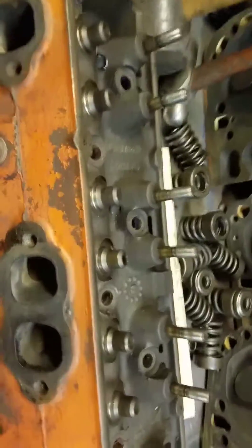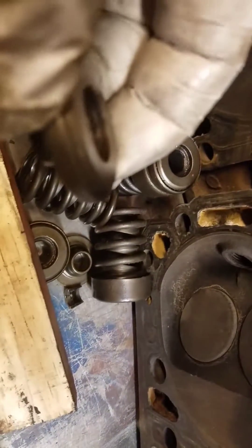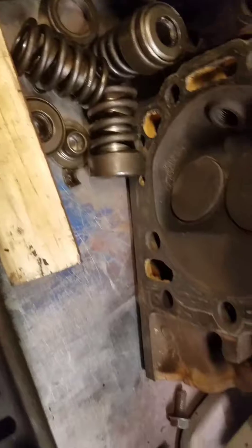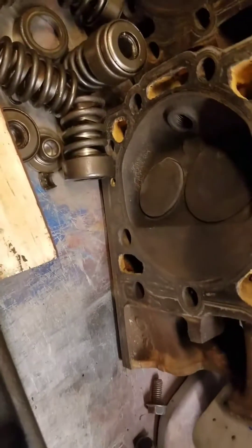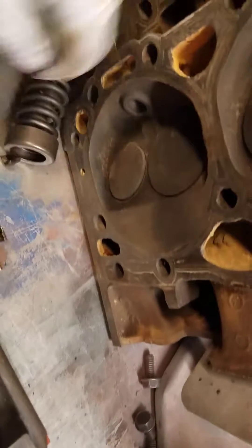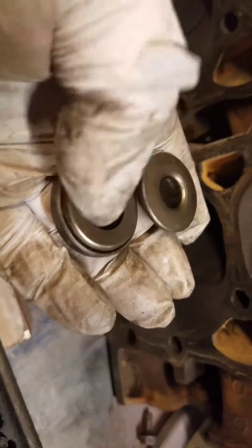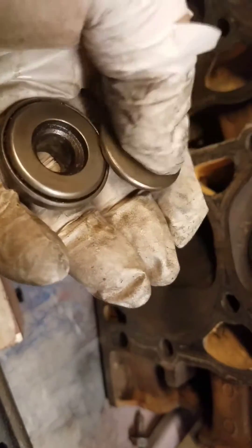Alright, this is the head taken apart. There's the valves, springs — the exhaust has a rotator, all the intakes have a retainer. Exhaust has that one, intake has that one.